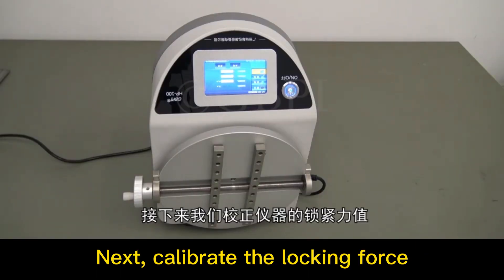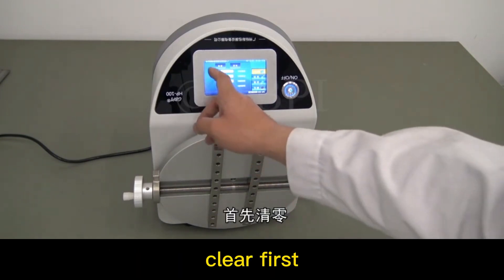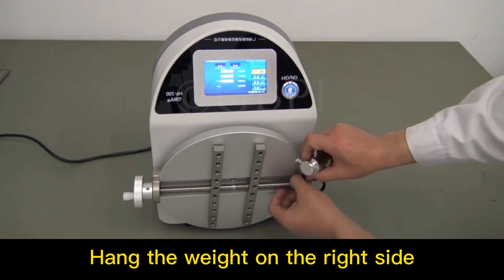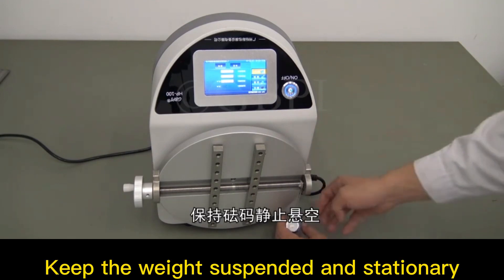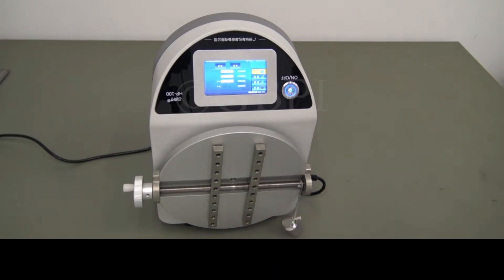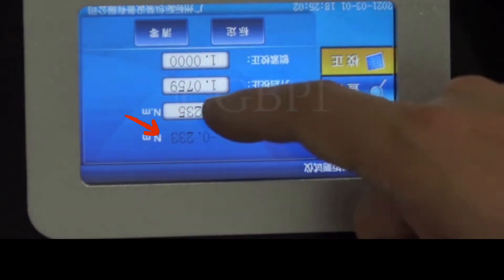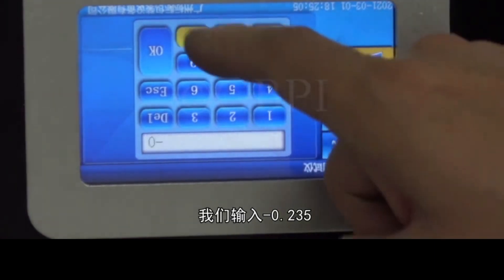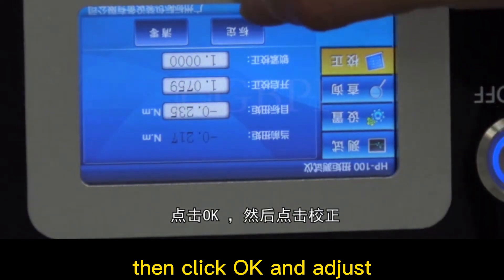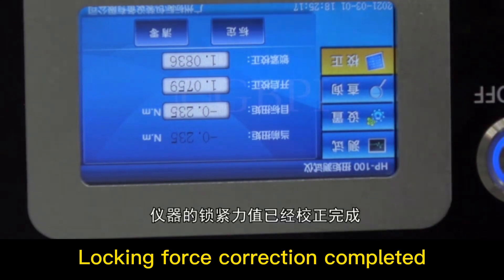Next, calibrate the locking force. Clear first, then hang the weight on the right side. Keep the weight suspended and stationary. The target torque should be negative 0.235. Input negative 0.235, then click OK and adjust. Locking force correction completed.